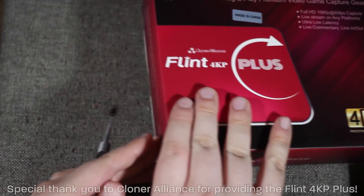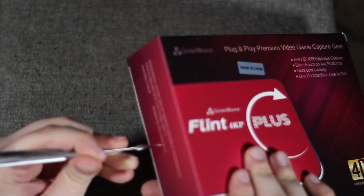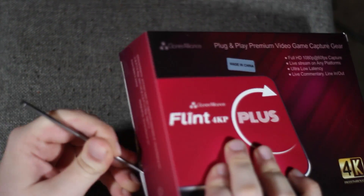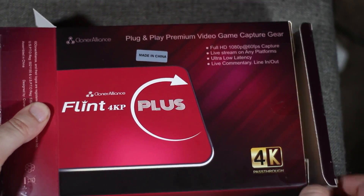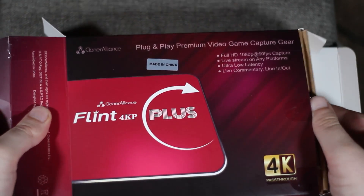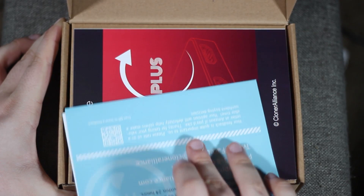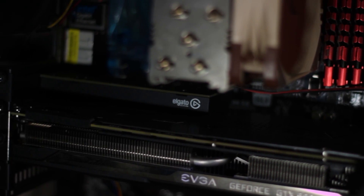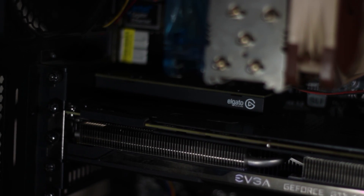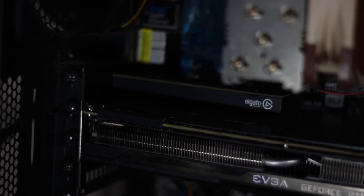A little while ago, Cloner Alliance reached out to me about reviewing their high-end USB capture card, the Flint 4KP Plus. Upon confirmation of no guidelines or anything like that, I accepted. The Flint 4KP Plus is Cloner Alliance's high-end external capture card option. We're gonna see that as far as USB capture cards go, it's got versatility and it's pretty ideal for 1080p capture. My usual card of choice is the Elgato HD60 Pro, a mid-range by today's standards internal capture card. I've got quite the love-hate relationship with this thing, so that's why my interest was piqued to check out a competitor.